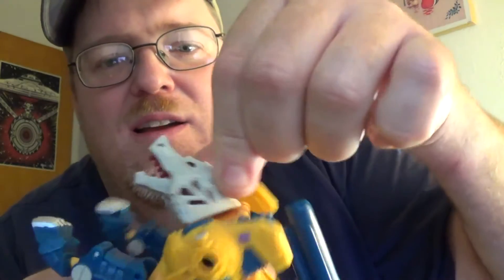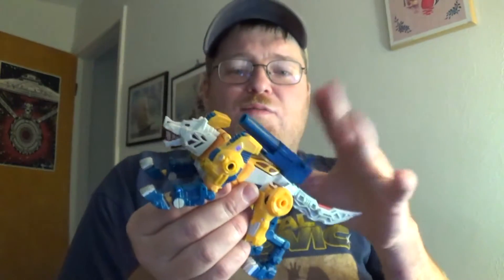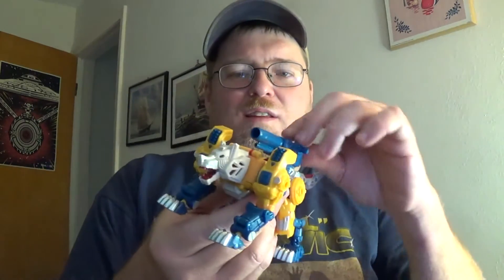He's got a nice ball joint for his head so you can rotate it. You can get some — not a lot of movement, but enough to get it a little emotive. Really nice. Some missile launchers up here. This gun is really cool. He has probably one of the best gimmick guns for the Titan Masters of anyone, because in this mode you can sit a Titan Master in there. He's got this nice big cannon on his back, but in robot mode you can't see that hollow seat, which is great. Good design on that one.